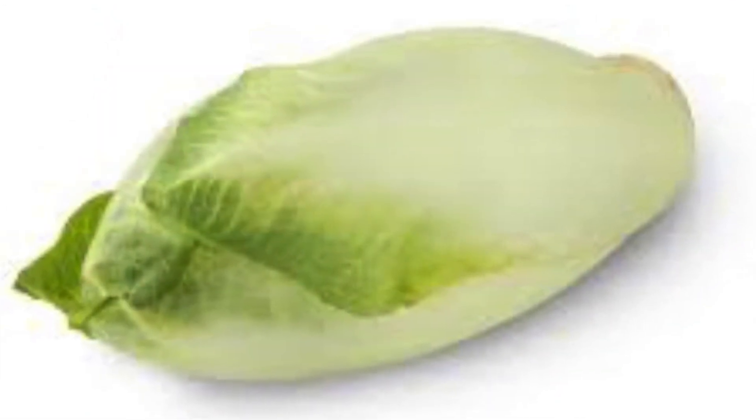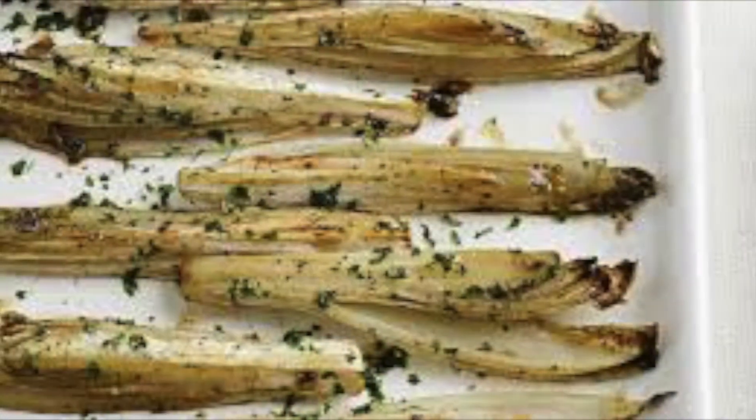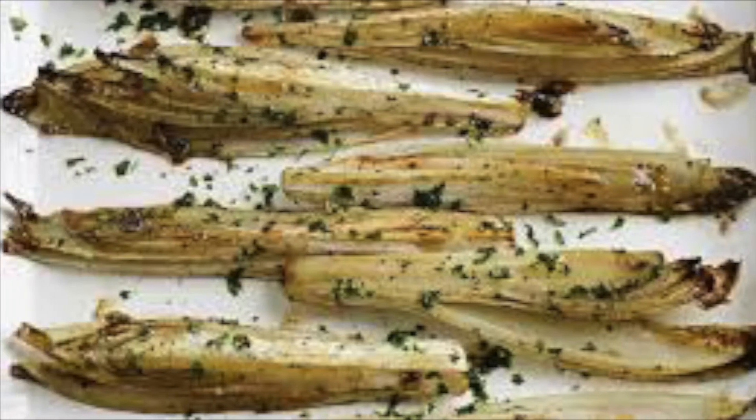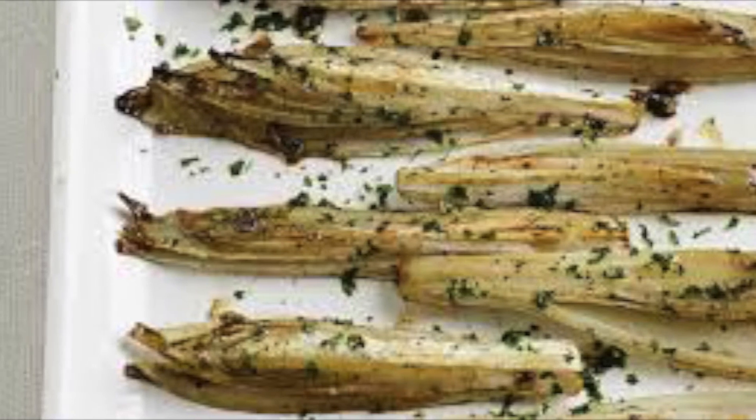Number four: chicory. Chicory can be continuously sown until September. A good rule of thumb is to sow new batches when the previous batch has germinated. For best results, sow chicory in modules.